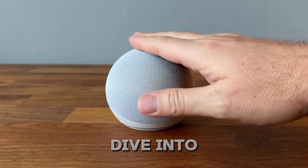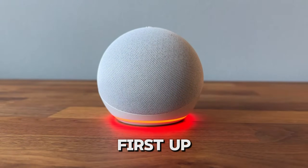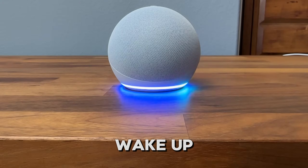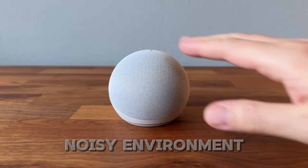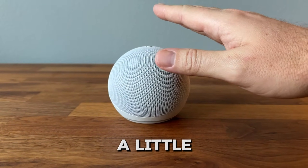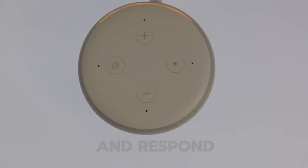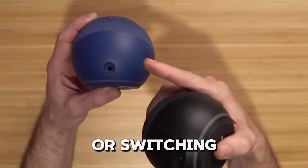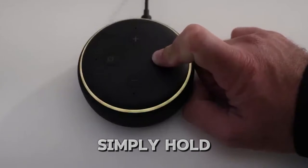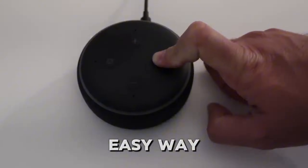Now, let's dive into the cool things you can do with the action button. First up, tapping the action button lets you wake up your Echo Dot without having to say the wake word. This is super handy when you're in a noisy environment or just want to keep things a little quieter. Just a simple tap, and your Echo Dot is ready to listen and respond. If you're setting up a new Echo Dot or switching to a different Wi-Fi network, simply hold the action button for a few seconds to enter setup mode. It's a quick and easy way to get started.